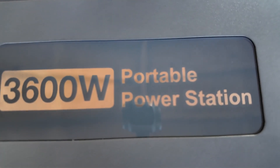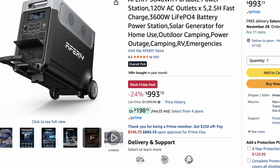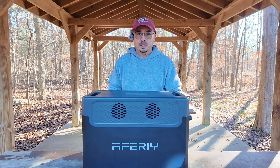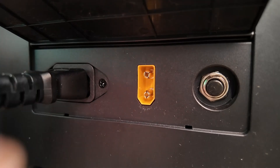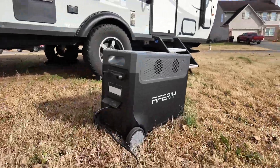It has a 3600 watt capacity and it's got 3840 watt hours of battery available to you. Those batteries are lithium iron phosphate batteries at a 48 volt system. It will take up to 1500 watts at a time from the wall socket and it will take up to 2000 watts of solar.